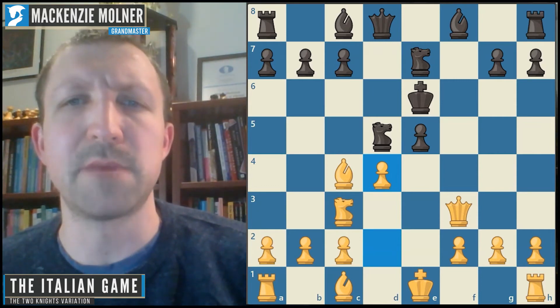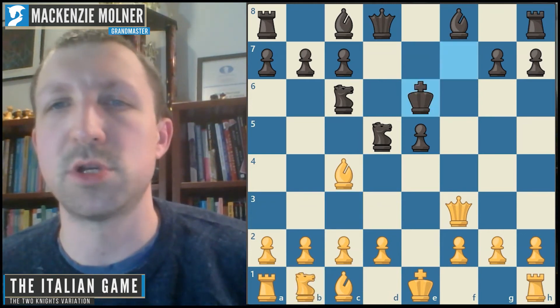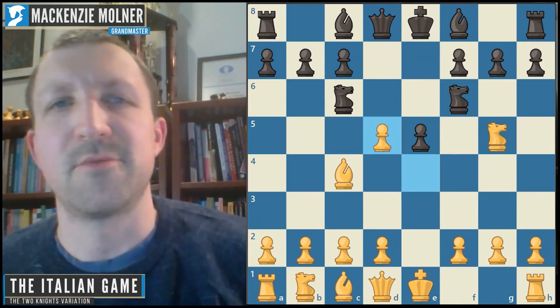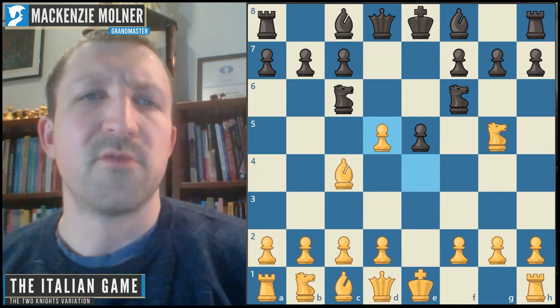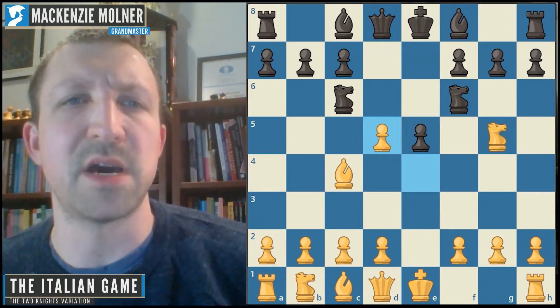Not many people seriously try to make the Fried Liver Attack work for black — it's more that they walk into it not having seen it before, as taking is a natural move. But it leads to some really risky positions. Let's now go over some of the other variations.